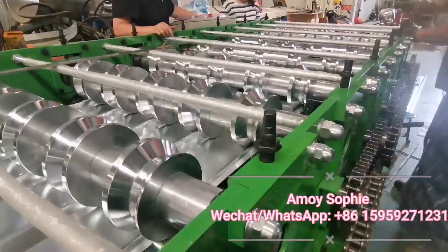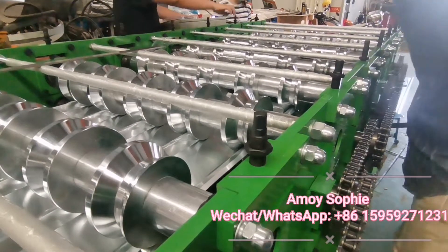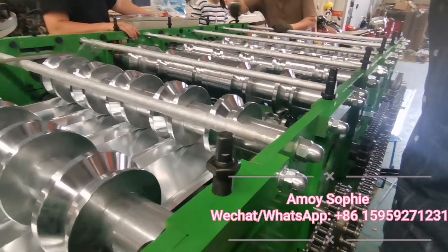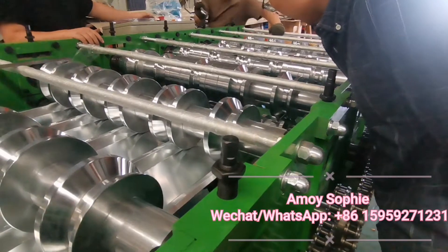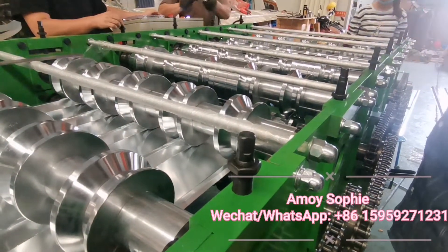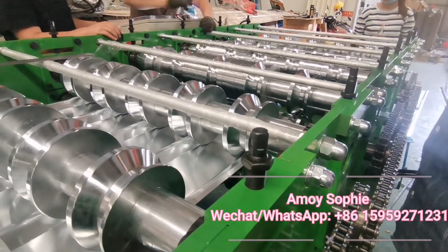Now we stop the main motor and adjust the aprons a little, loosening them to check which station is causing the scrap problem.